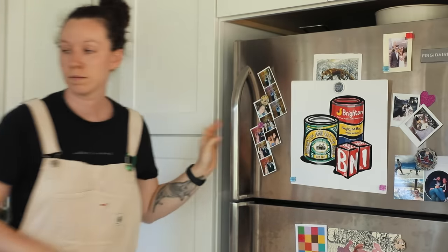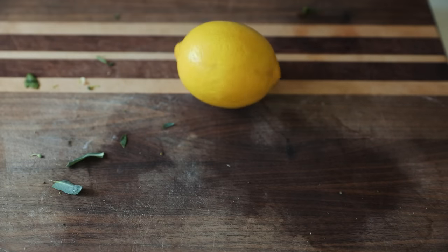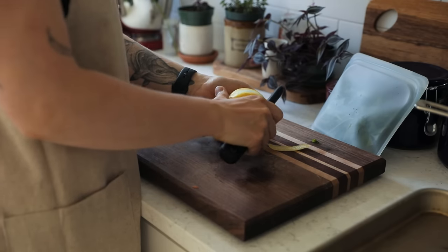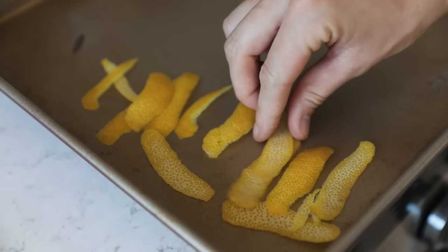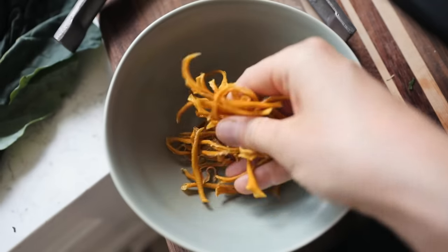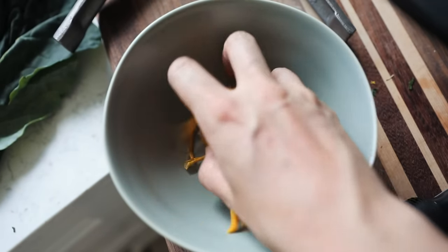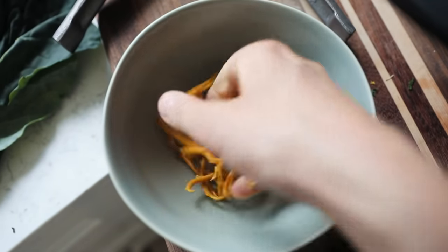Let's talk lemon peels — or in fact any citrus peels. First, head to the dehydrator or oven and dry the peels out. Then add them to a blender and create a beautiful powder. These can be stored as is, or with your savory peels, add lemon powder to salt and create a fragrant addition to any dish.